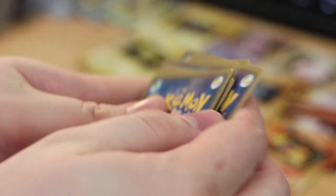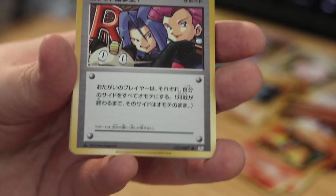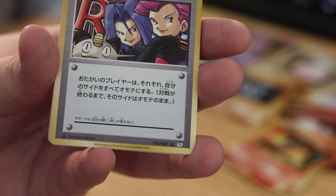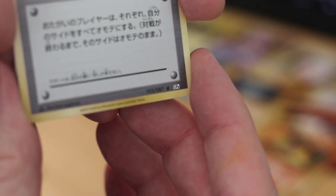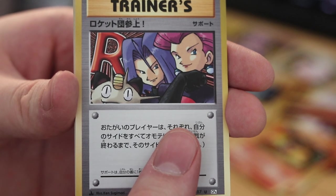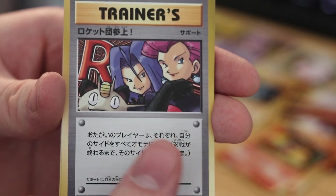Three from the back to the front, lucky flip and turn it around — and it's a secret rare, I believe. You can see 103 out of 87. Yeah, secret rare. This is also one of the ones that are littered in the Evolutions set, but this is the first one we pull, so that's pretty cool.